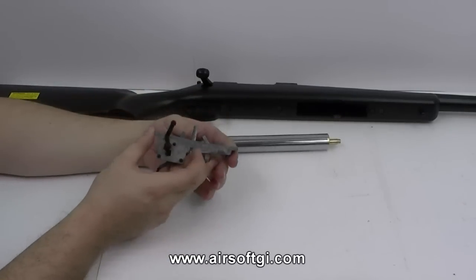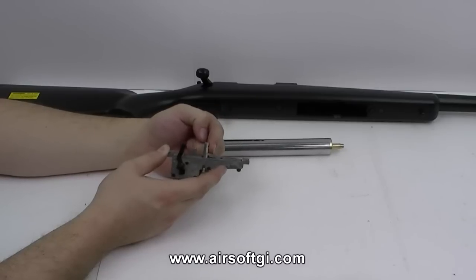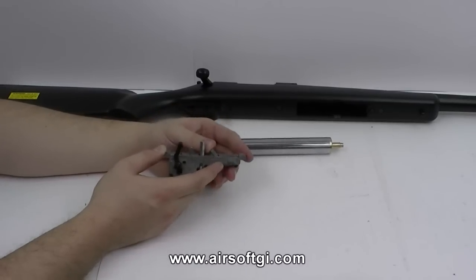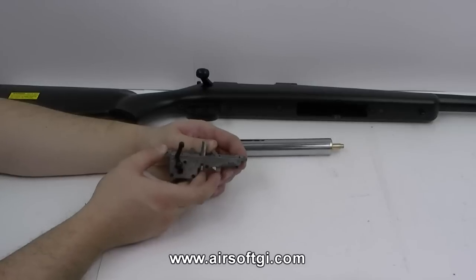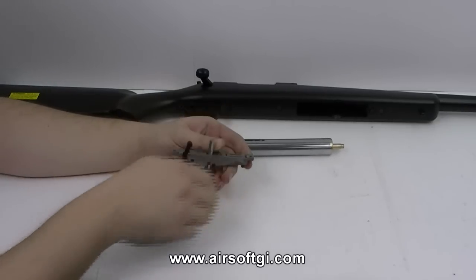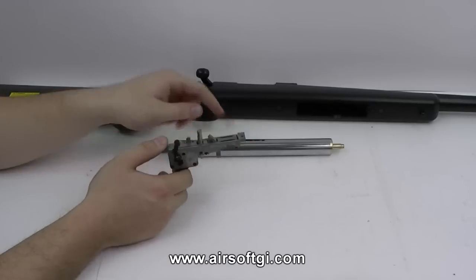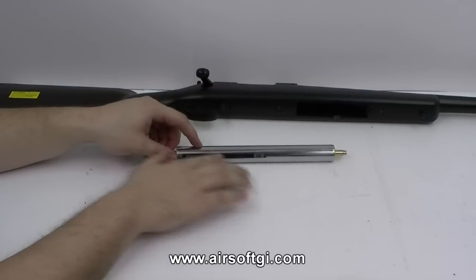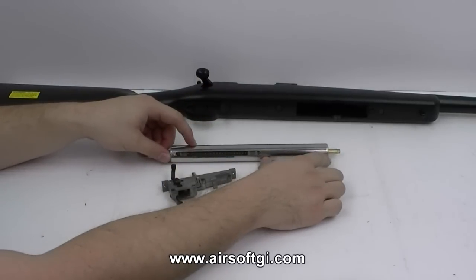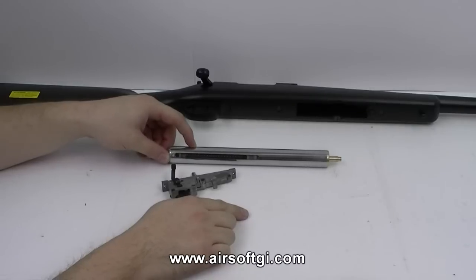What's keeping the piston back is this sear. The piston moves along here; the sear folds down to let the piston go by and then resets forward. Once you've pulled the bolt back, there's going to be a load put onto this sear. The load is being pushed forward and downward so that when you pull the trigger, the whole plate moves down, releasing the piston. Once the piston is released, the spring pushes it forward, compressing the air in this part of the cylinder, pushing the air out of the nozzle and behind the BB, ultimately firing it through the barrel.